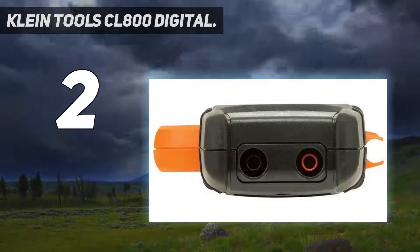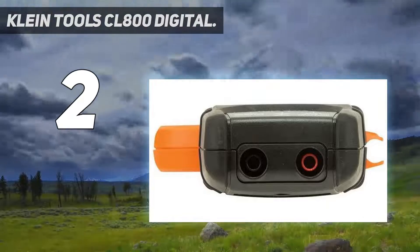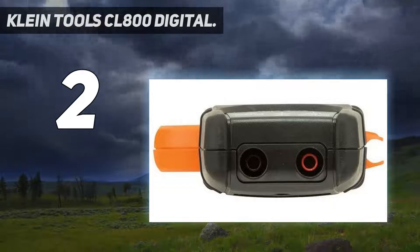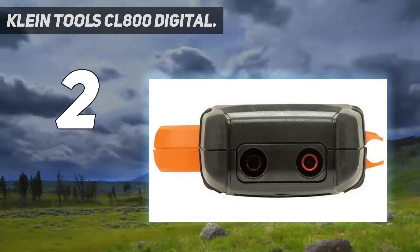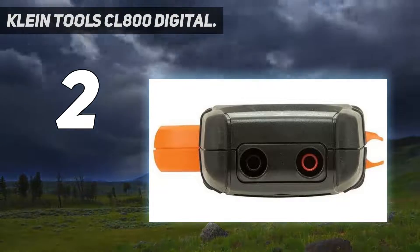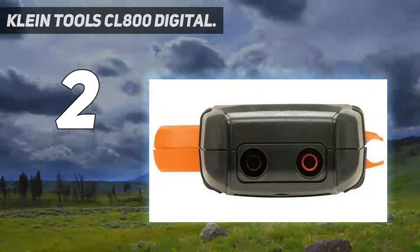This best clamp meter for electricians is built by the professional team at Klein Tools, who have a reliable reputation in multimeter manufacturing. It features a thermocouple probe for temperature measurement, low-impedance (Low-Z) mode for identifying and eliminating ghost or stray voltages, CAT IV 600V and CAT III 1000V Class 2 double insulation safety rating, and is built to withstand a 6.6-foot (2m) drop.